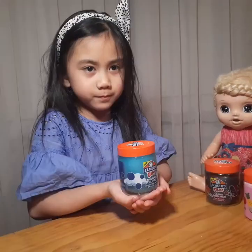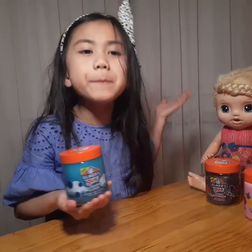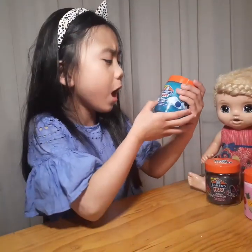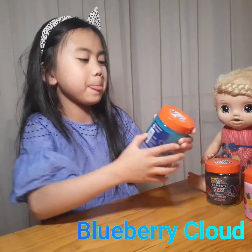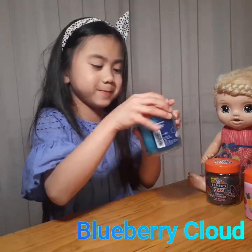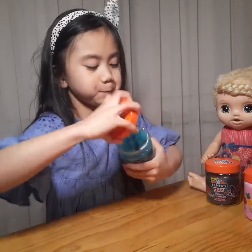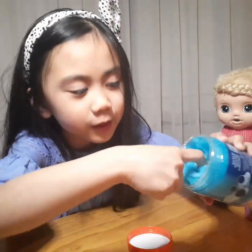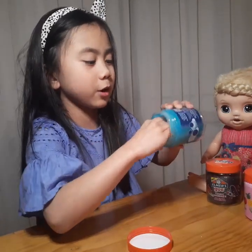My first slime I'm gonna show you guys is called Blueberry Cloud. Now I'm gonna open it. This is the blue color — it is light blue — and get it all out.